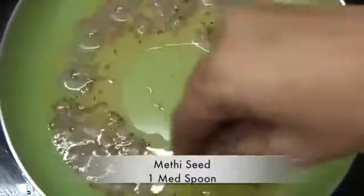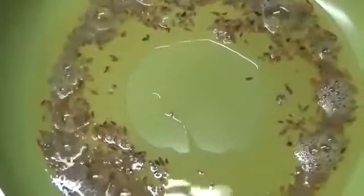Now we will add 1 pinch of fenugreek seeds and some green seeds in it. Then we will add the grinded mixture into this pan along with the spices. Now we will fry all this spicy mixture well.